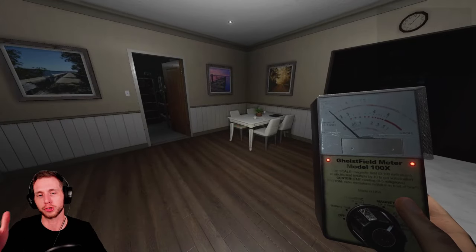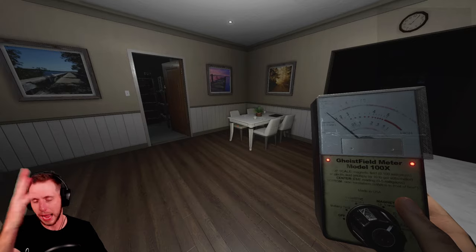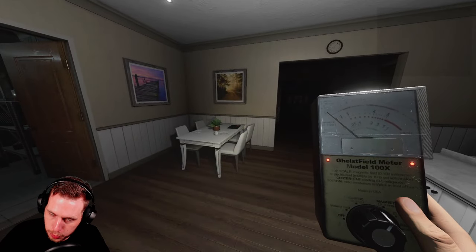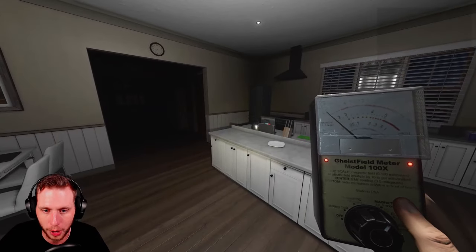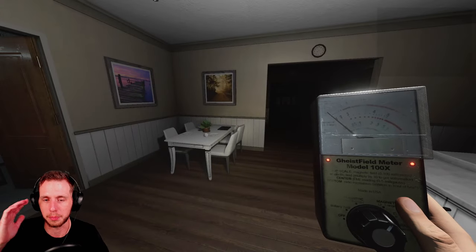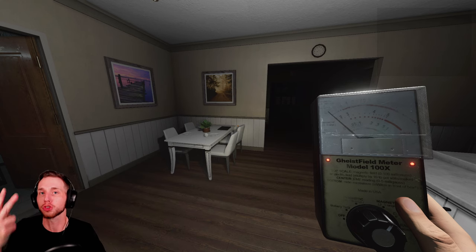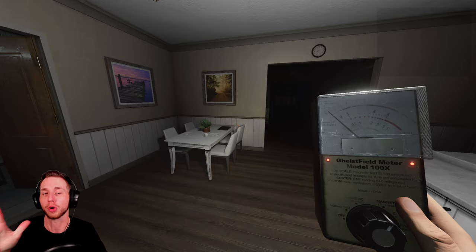The EMF Reader is used to detect paranormal activity. When you have it in your hand, right-click to turn it on, just like with the dots projector. You immediately have EMF Level 1. EMF Level 1 doesn't mean anything — it's just the meter is on. Then you have EMF Level 2, out of five total levels.